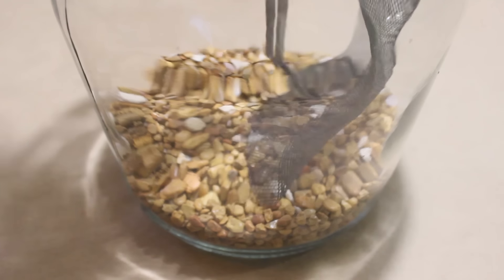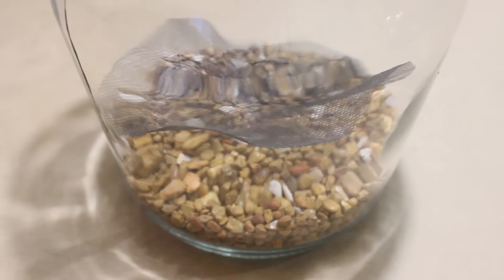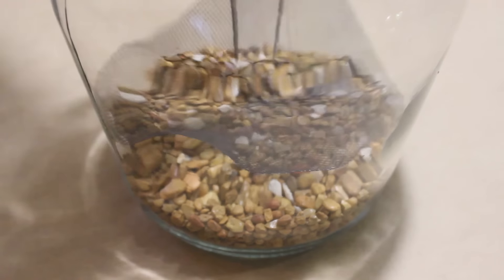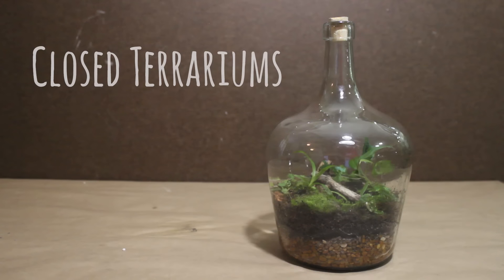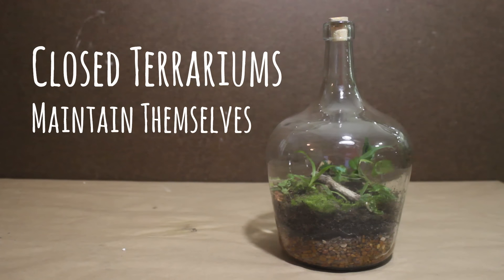I got this set of 12 inch tweezers on Amazon for around $10. Before I move on to the next step, I will briefly explain the purpose of the false bottom and why I am such a proponent of it. When creating a closed terrarium like this, the idea is that it maintains itself.